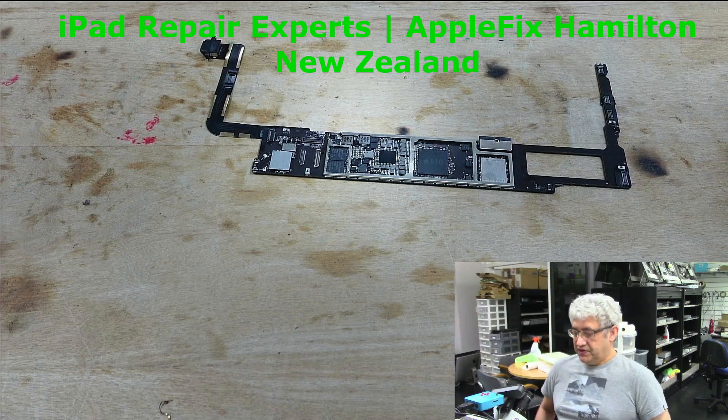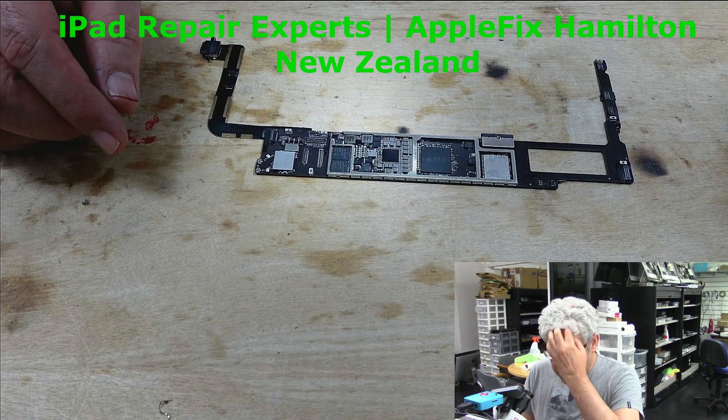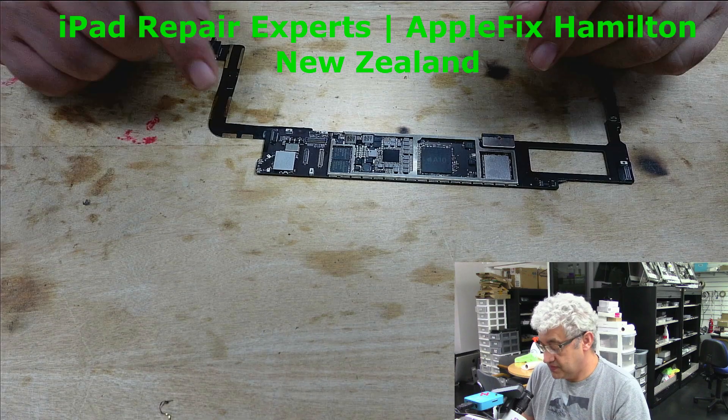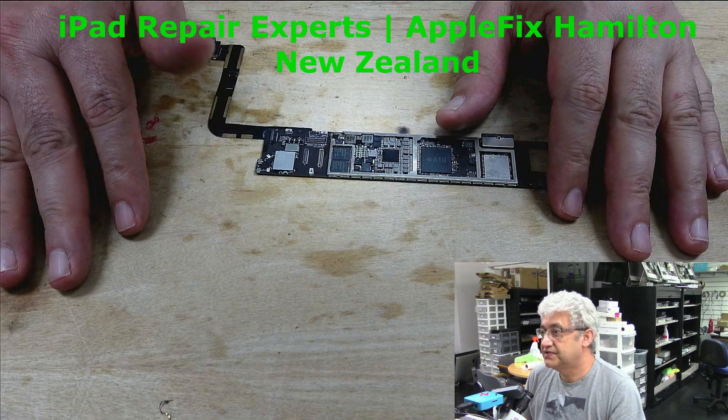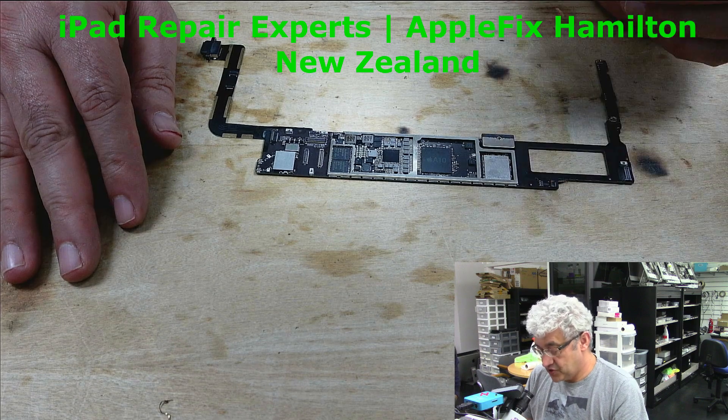Hello guys. I will be working on this iPad 6th generation today. This repair is a little bit different than just replacing the charging port because it's not charging. Otherwise the board is okay with a known good charger and battery.